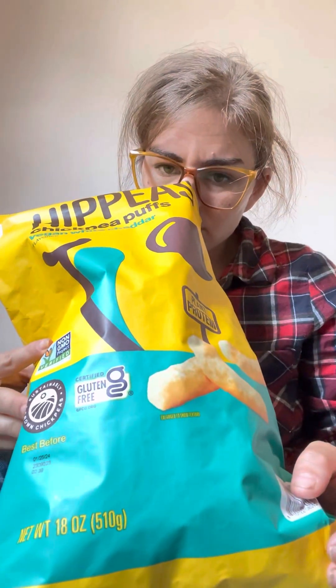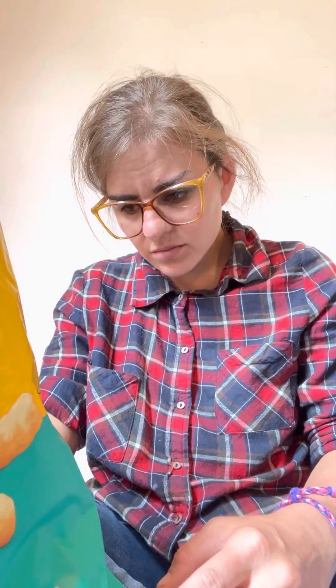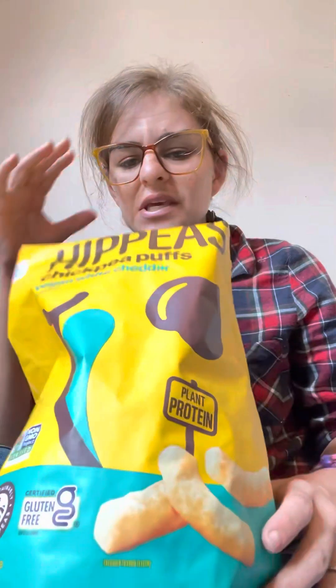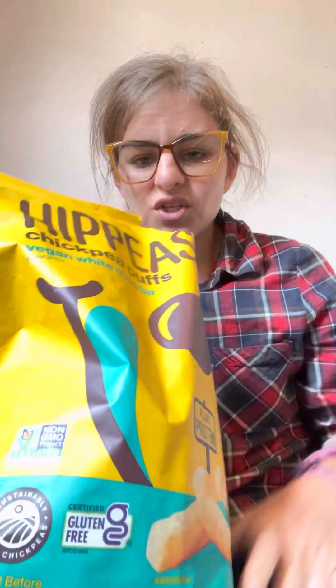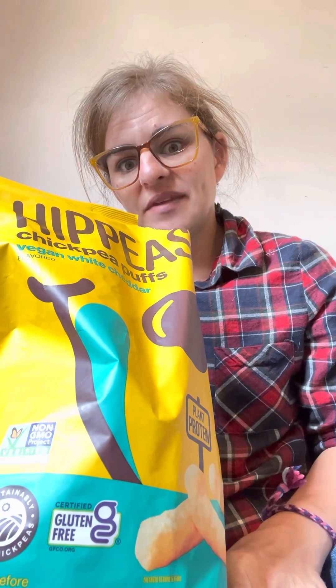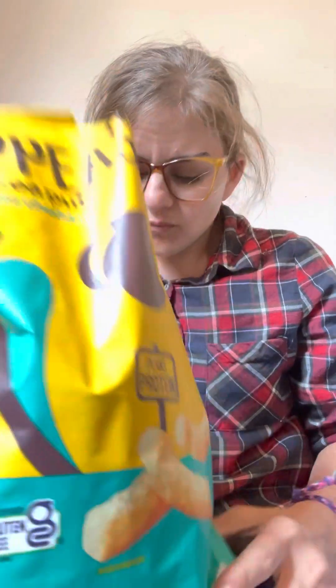Let's smell these — supposed to be cheddar. What's the cheddar flavor in here? I don't see any nutritional yeast or anything that would indicate a cheddar flavor. If they added nutritional yeast it would just be yellow cheddar. Anyway, I'm smelling onion and garlic powder very, very mildly.